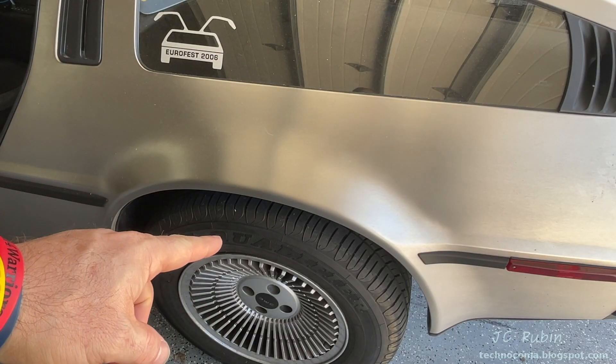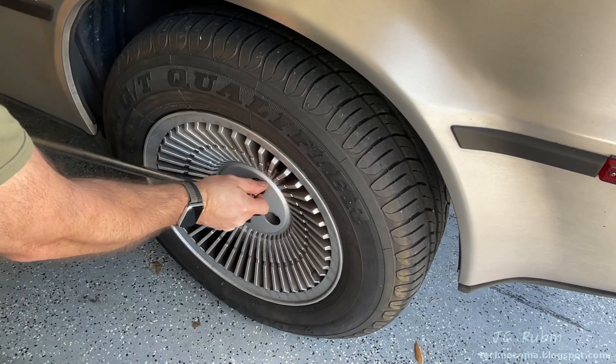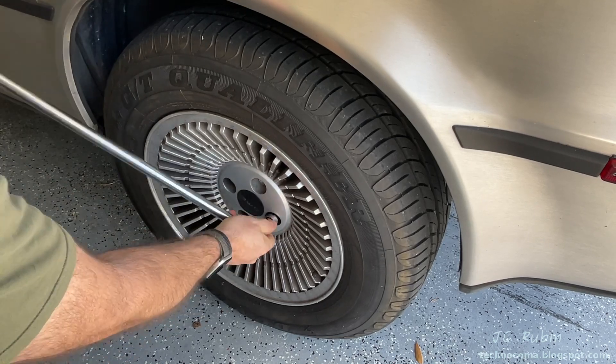Now we're going to rebuild the back brakes along with the emergency brakes — we're going to get right into it. From past experience it's advisable to start with the breaker bar, so I'm going to loosen these bolts while the wheel's on the ground first.